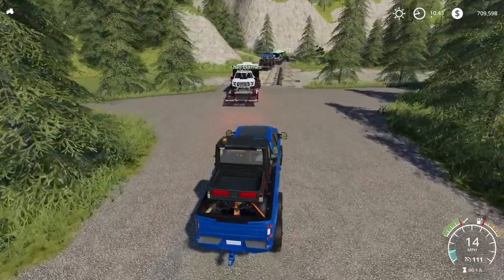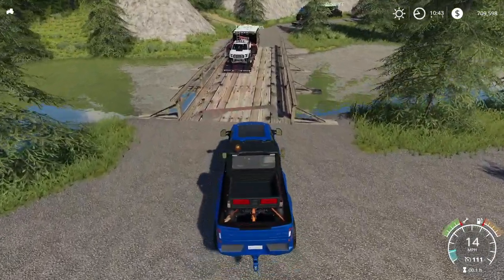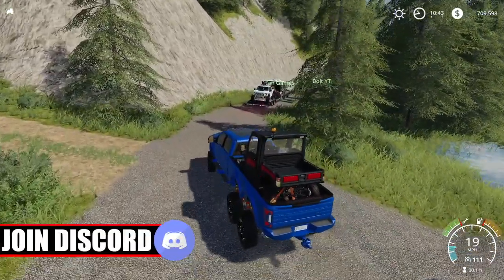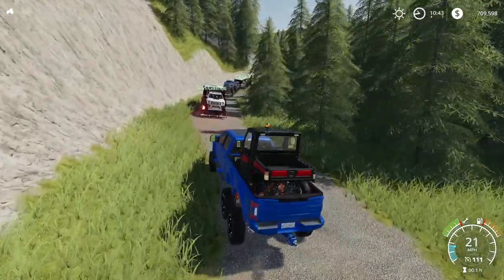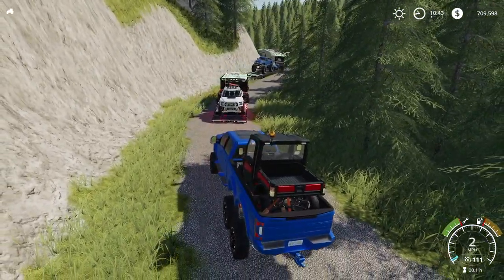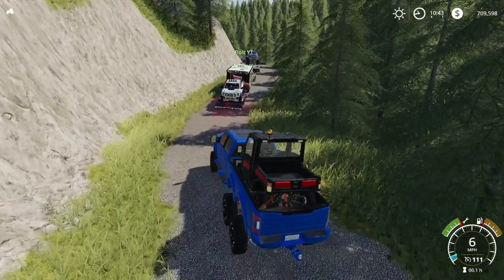We've got a pretty unique bridge right here. I'm a little bit scared, but they all made it across and we have a lighter load — should be all good. If Ian gets through everything, then we'll be able to. It seems like Bolt's having some trouble driving there. I don't know if it was something that happened at the front of the line or not.